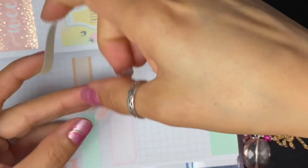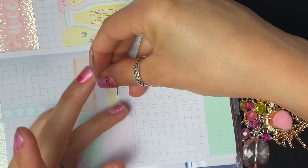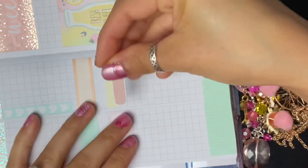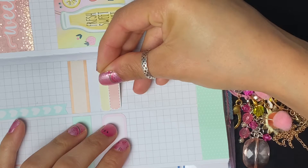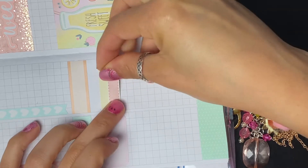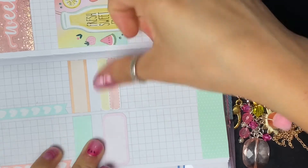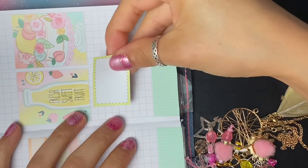I didn't like how that box was bigger than the other ones, so I'm just going to makeshift my own. It's probably going to look a little bit funny, but I'd rather them be the same size with the rounded corners than have a completely different box. I'm sure it's going to be fine - this just feels like it looks better to me even though they're two-toned.